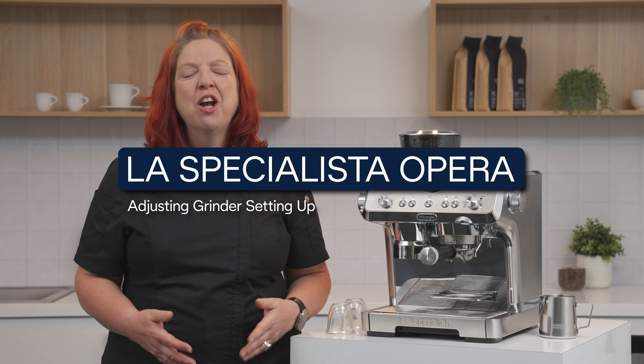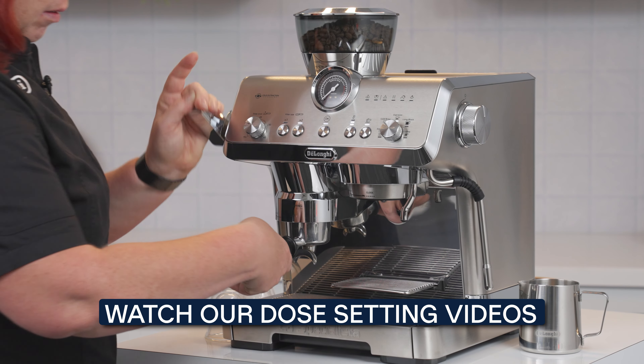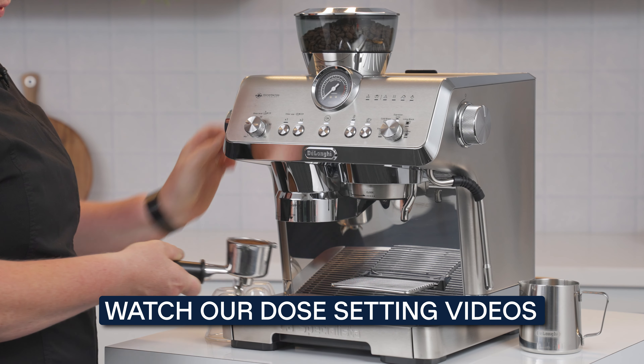The default settings on the machine will help you get a great cup of coffee upon first setup. Of course, all coffee beans are a little bit different, so you might need to refine the grind setting according to your favorite coffee beans. Don't forget to use freshly roasted coffee beans to make it easier to set up the machine and have a great tasting coffee. Remember to ensure you have the right dose before adjusting the grind.